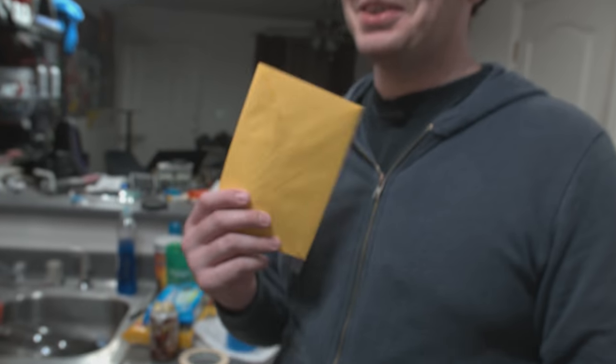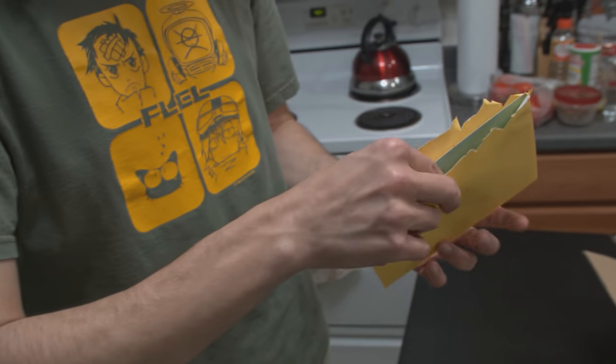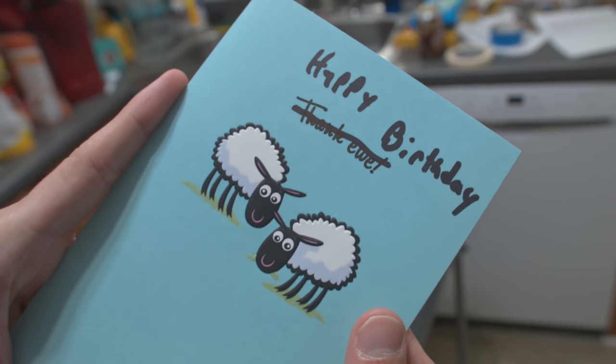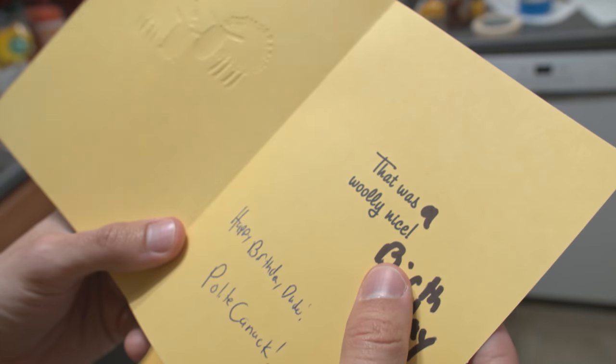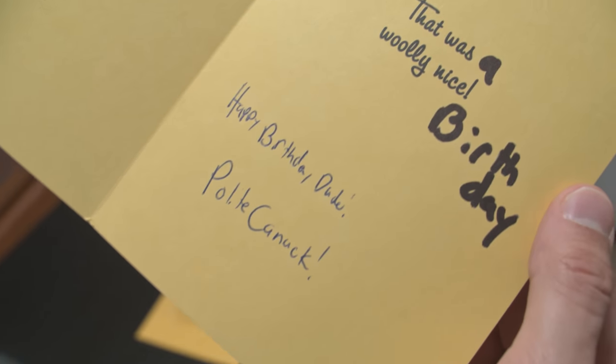Now you need to open your birthday card, Bob. The filmer becomes the filmed. Happy birthday — okay, so it was a thank you card that says 'thank you' with a sheep: 'A wooly nice birthday.' He's thanking you for your wooly nice birthday. These are some good card choices — very fitting. They were very fitting. I'm sure they weren't leftovers from anything else.